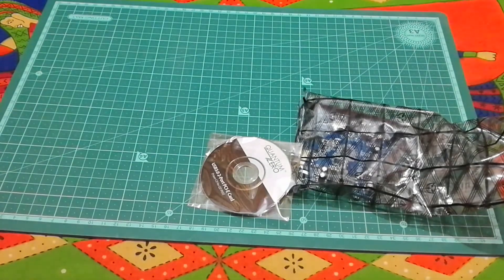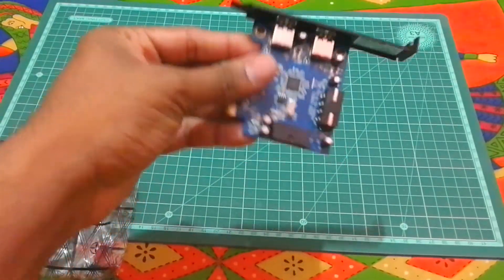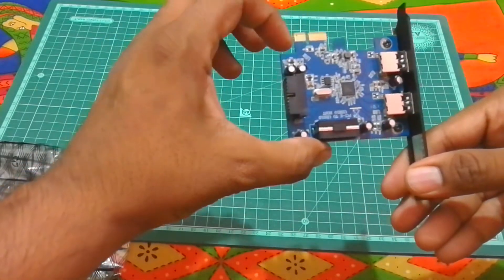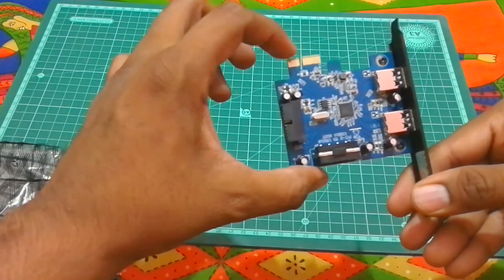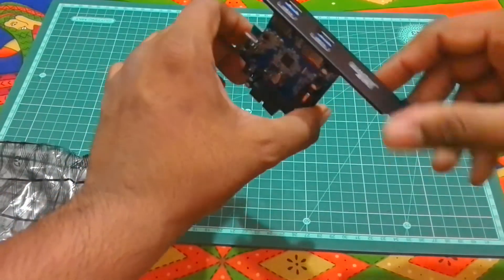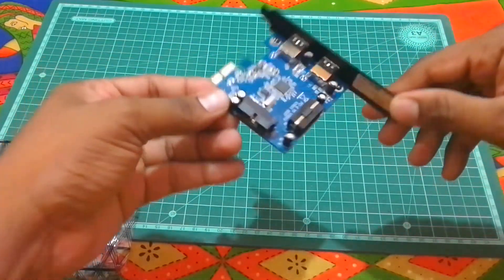Let's open this up from the plastic. So this is your PCIe card — this is the connector that goes into your motherboard's PCIe slot. If you look at the back, you can see two USB ports, so this expands your system to two additional ports. You screw it in at the back of the case.